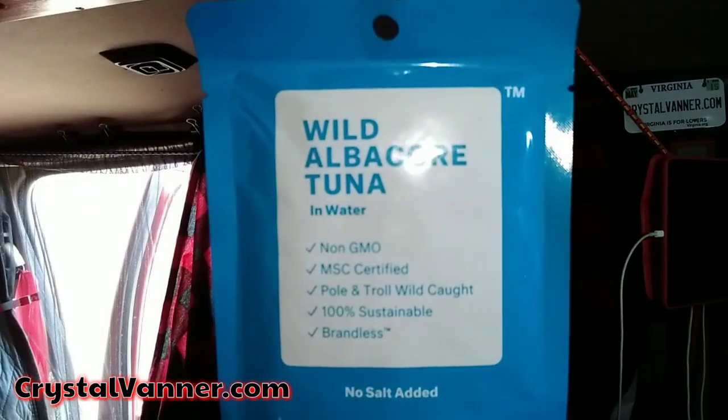I also have some tuna. This is the Brandless tuna — gluten-free, dolphin safe, wild albacore tuna in water, non-GMO, MSC certified, pole and troll wild caught, 100% sustainable, no salt added. I might start buying this tuna regularly. So I'm going to put both pouches on the plate, plug it up, and then do something with these baby locks while it cooks.